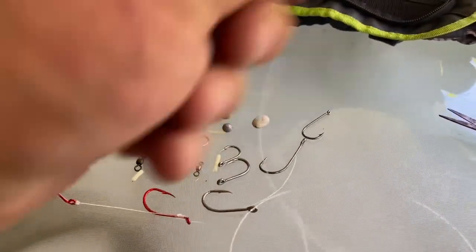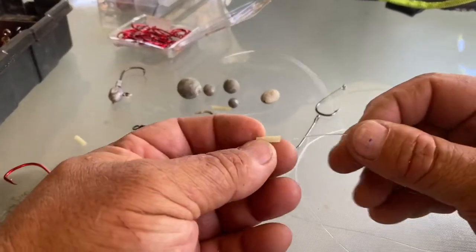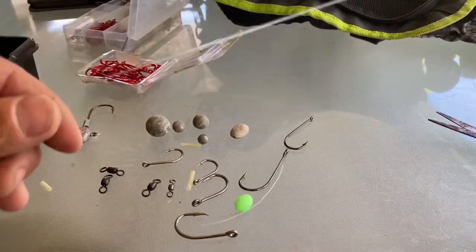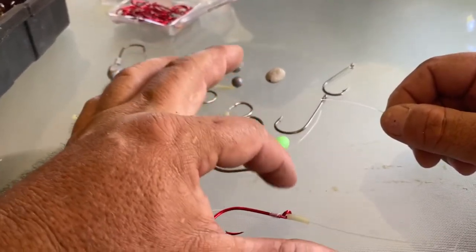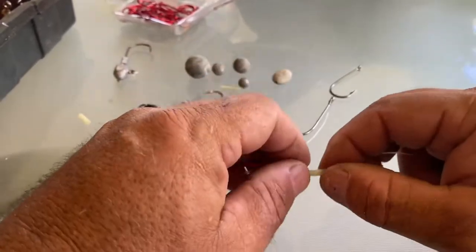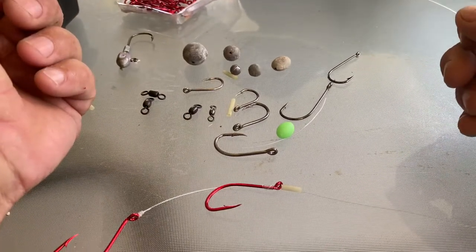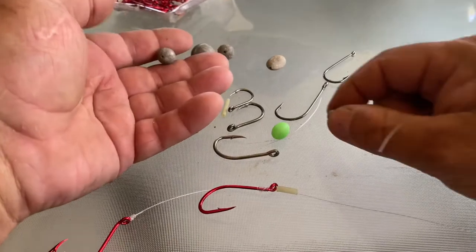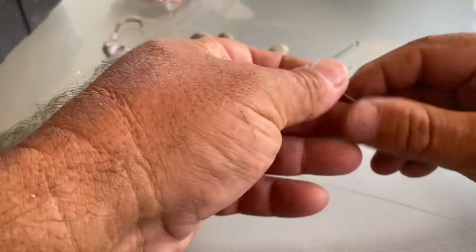From that point, I usually chuck on either a glow bead, or during the day I'll just put a little bit of this glow tube over it first. All that really does is stop your sinker bashing down on your hook and making noise in the water, so you can keep as quiet as possible — and it acts as a bit of an attractant as well. Depending on your current, you really want to go as light as possible. Sometimes you only want to run a tiny sinker, but I usually start off with something about this small, and if it's too small I'll go a bit heavier, or if there's barely any current I'll sometimes go unweighted.